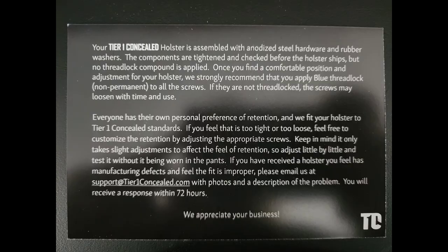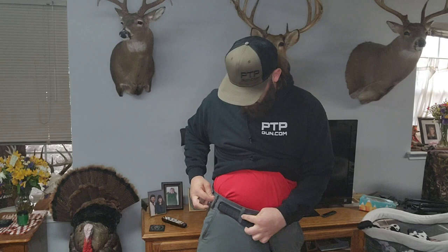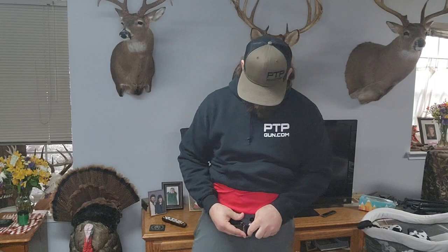Now before we go any farther, I need to have my belt already on before I can actually start putting the holster on and making adjustments. So I'm going to get that on. Now so you all can see better what I'm doing and how I'm doing it, we're going to take my hoodie off, and then when we have the holster back on and we're working on final adjustments and seeing how it conceals, I'll go ahead and put the hoodie back on at that time.